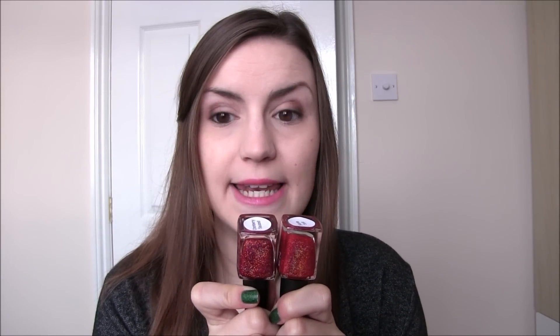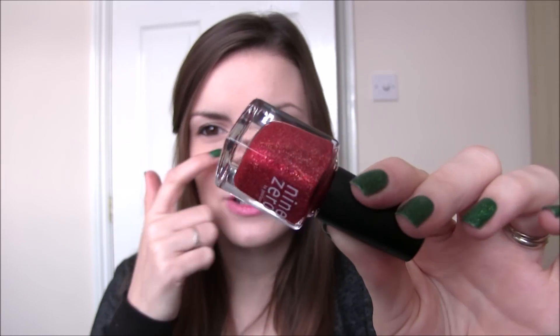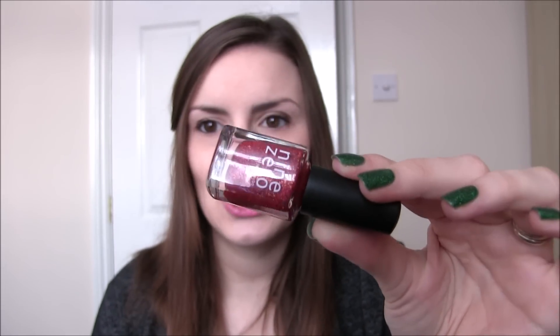Finally we have Santa Suit. I'll hold it up next to Cranberry Sauced so you can see the difference. Cranberry Sauced is a little bit more pinky and has a lot more glitter plus more gold glitter, whereas Santa Suit has a more finely milled gold micro glitter running through it. It is easier to remove than Cranberry Sauced and doesn't dry textured at all. Again, completely opaque in two coats. So stunning — you need this whole collection. Santa Suit by Nine Zero Lacquer.